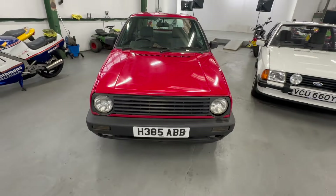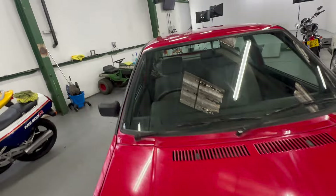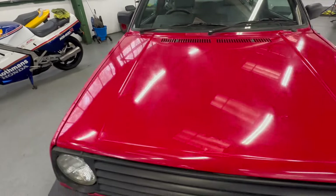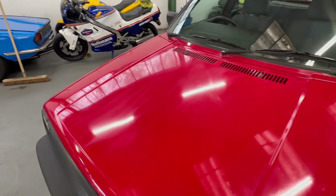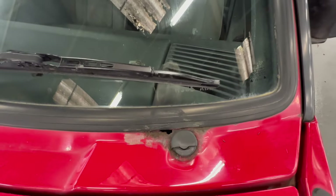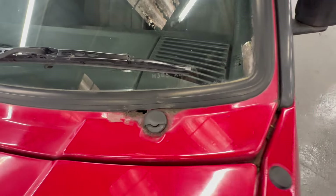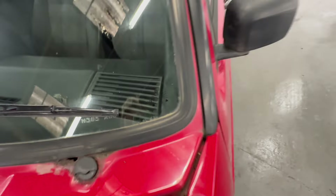Bodywork-wise, I'm going to start off at the bonnet and work our way around onto the interior. Up at the bonnet - it's lovely and straight, it wants a machine polish. It's all red but there are a few swirl marks where it has been polished at some point in its life. There's a little bit of a hole on the left-hand side where the blanking plate is for right-hand drive cars.